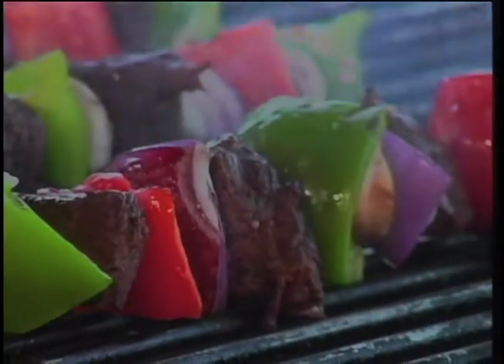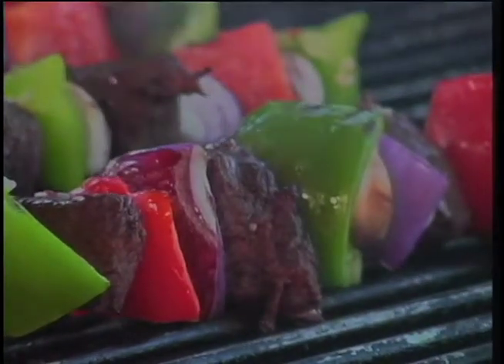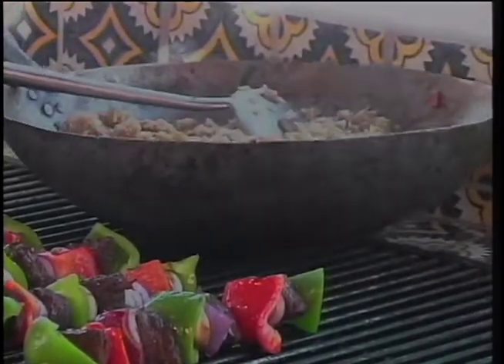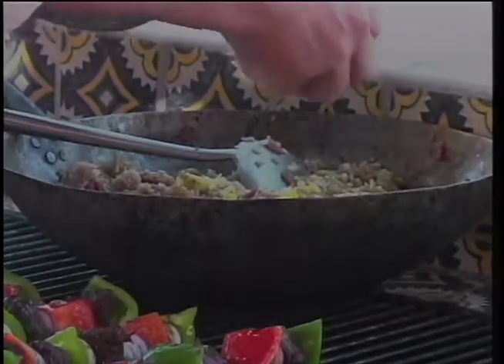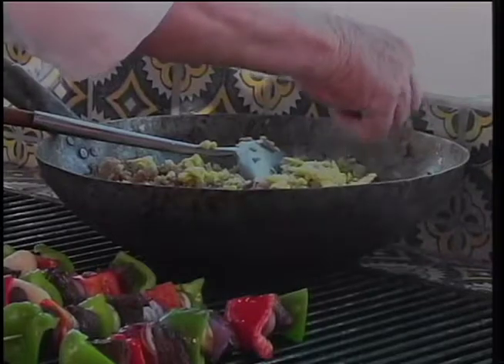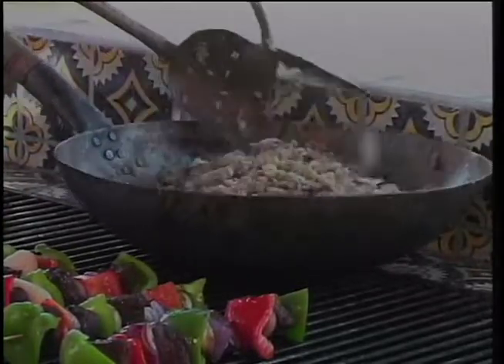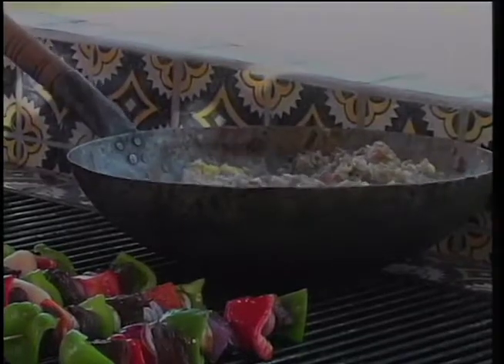I have some fried rice here that we're going to serve with our dinner that I heated up, made it in a wok inside — probably still warm, I'm going to give it a little stir and heat it up a little bit in this wok. The only thing I haven't put in yet is the egg. I scrambled some egg in the wok just before I did the fried rice, and the egg not only makes it taste pretty good, but it makes it look like the genuine Chinese fried rice.